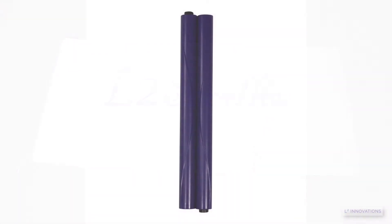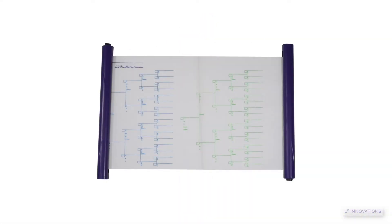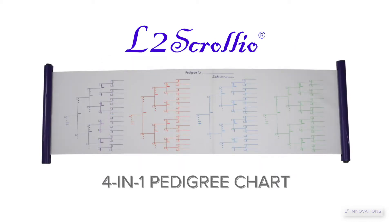The customer favorite L2 Scrolio by far is the Pedigree Charts 4-in-1 design because it is incredibly versatile.